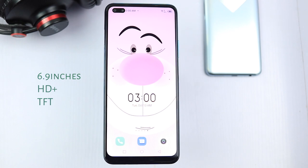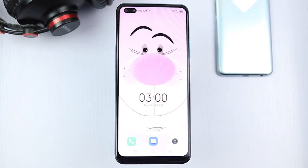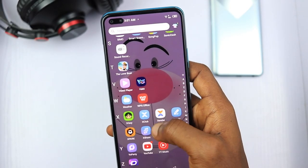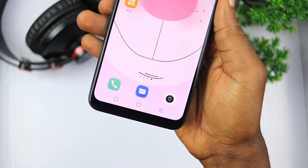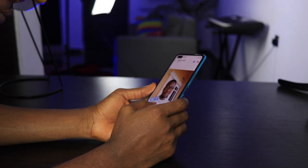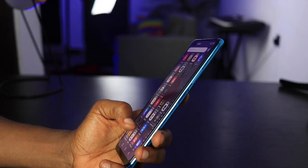On the front is a 6.9-inch HD+ display with a left-side double punch-hole, housing a 16MP fixed-focus selfie camera and a portrait/depth-sensing selfie camera. Unfortunately, it's not a high refresh rate panel as we expected. The display bezels are minimal except for the bottom bezel which looks bigger. The display looks good despite not being full HD — colors are punchy and contrasty but far from accurate. The display is big and immersive, however it will be hard for small hands to handle this device properly.